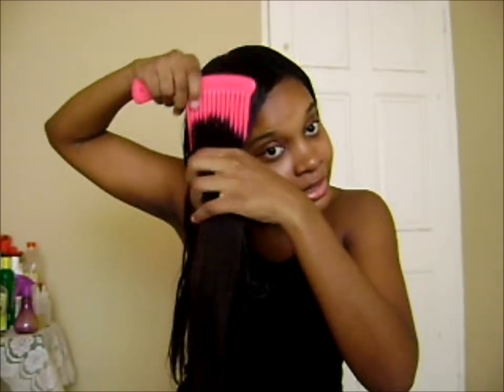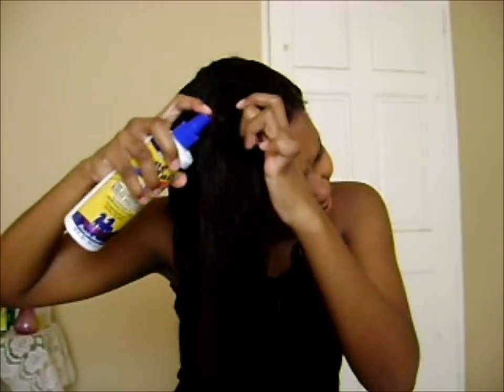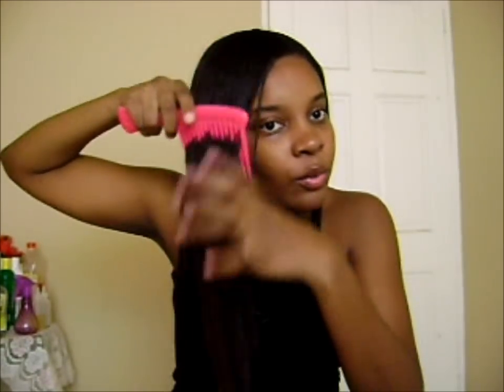I'm starting from the ends and working my way out. Once this section is combed out, I take my time and work my way up to the root. If my hair feels tangled in that section, I take my detangler and spray it. It might seem like I'm using a lot of detangler, but it's really not that much because the bottle sprays very low. Then I work from the ends again and work my way up.